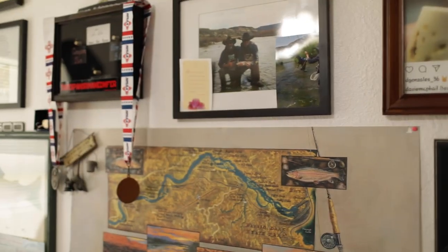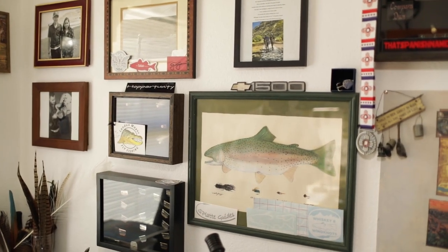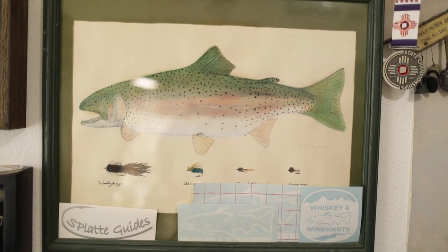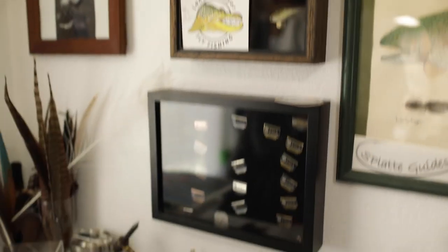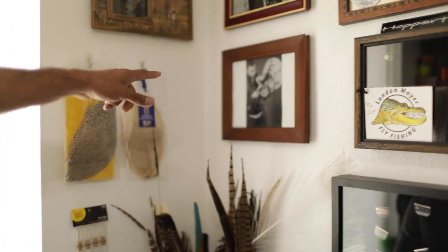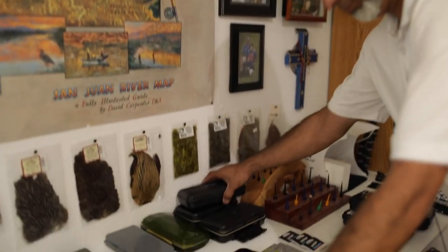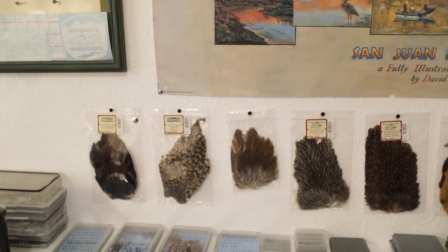My buddy Philip Baca — he's a taxidermist — painted that for me, I'd say around '92 or '93. You can see some of the flies we were fishing at the time. More of Dylan's medals from golf. That's my oldest, Isaac — a musician. This is a hopper wand box with some of his personal tied flies.